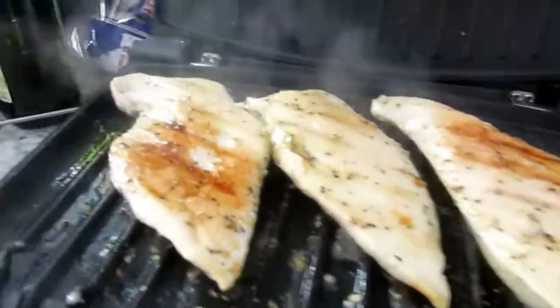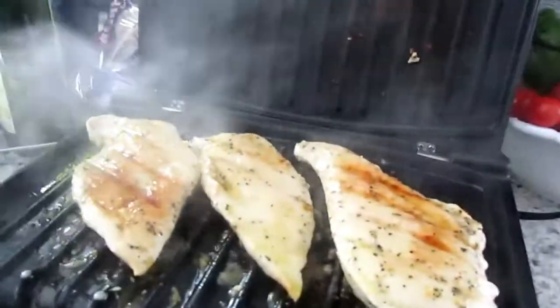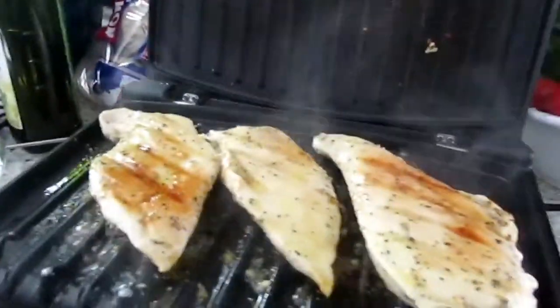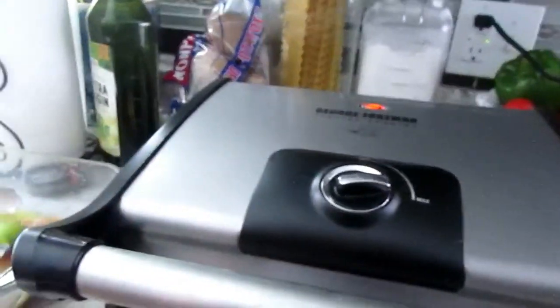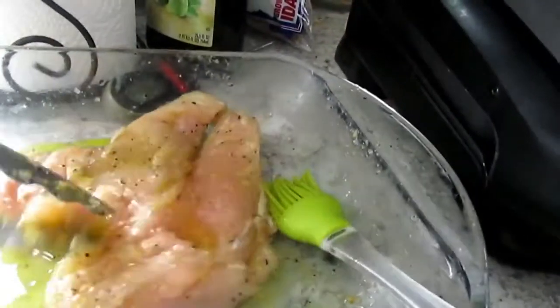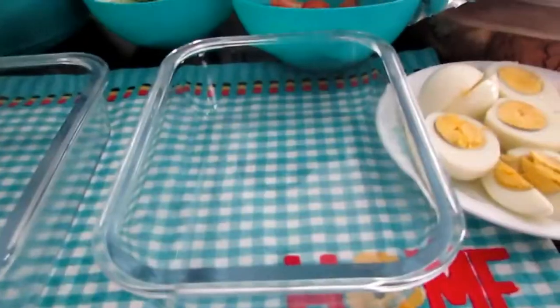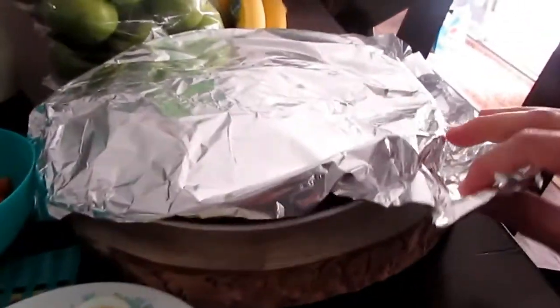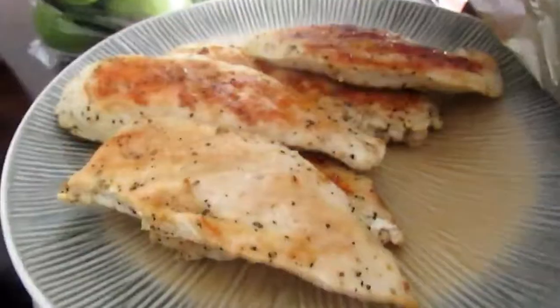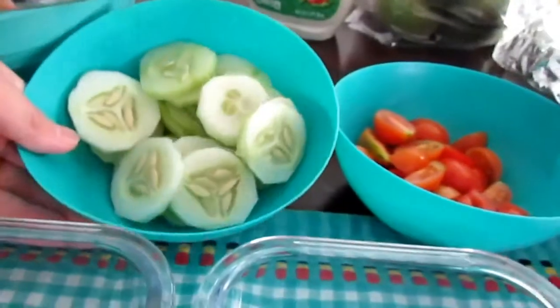More oil. All right, cover again. We're almost done — I've got two more, or one big chicken piece left, and then we're going to prepare the veggies. All right, the chicken is all done and I have it on this plate. I'm going to rest this chicken for about five minutes while covering it and I'll slice it later.